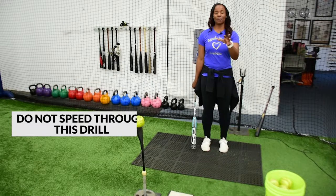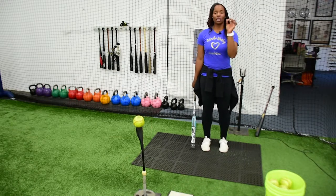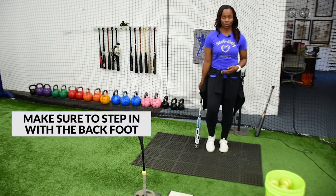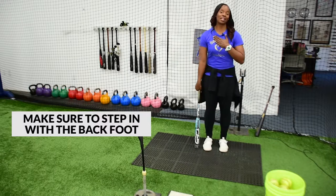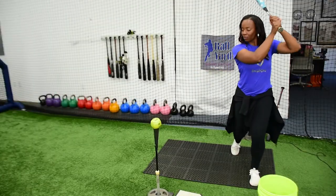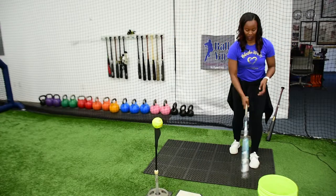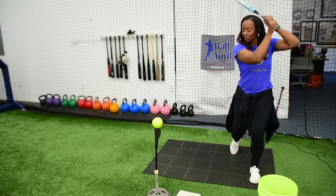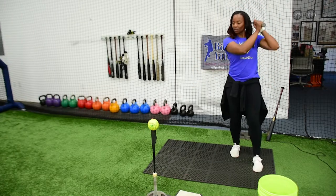As you step in, you don't want to speed through this. You always want to step in with your back foot. So if you're a righty hitter, you're going to step in with your right foot. I am a lefty hitter, so I'm going to step in with my left foot, making sure I get that weight on that back leg. And when I get my stride, I want to make sure when I land, I'm landing on the balls of my feet on the inside part of my knee.